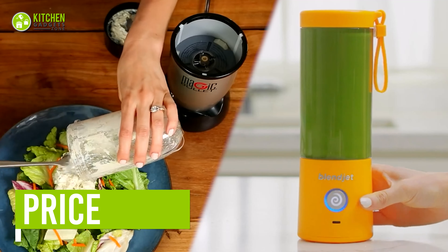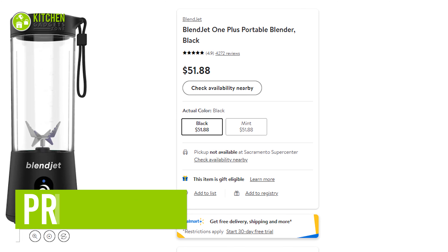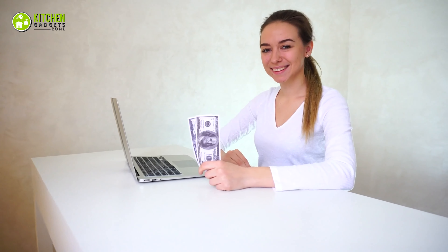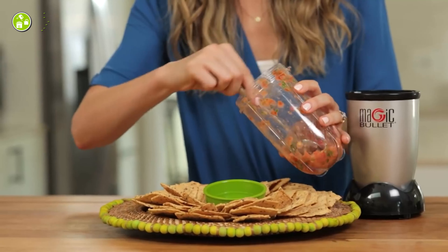Despite the differences between these blenders, you'll be surprised to know they are priced reasonably. Both fall into a similar price range of around $50, so rest assured that you won't burn a hole in your pocket. Overall, there's no way you won't be satisfied with either the BlendJet2 or the Magic Bullet.